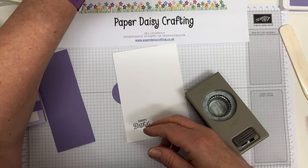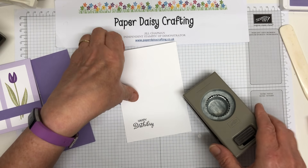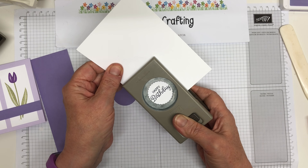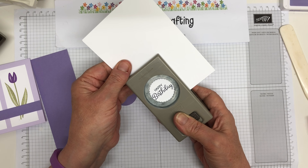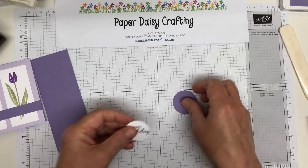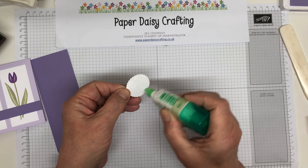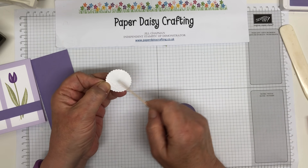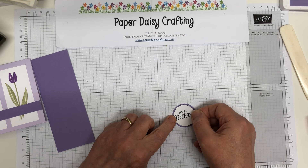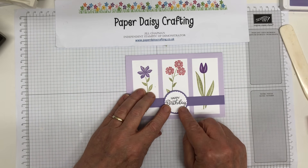So on this one I've used a different sentiment - on the original I used Thanks a Bunch from the Beautiful Bouquet set, but this time I'm using Happy Birthday, which I'm hoping will just about fit into the one and three-eighths scalloped oval punch. These two are retiring, sad to say - I don't know if they're still in stock. They're so useful - there's another product I'm really going to miss. Sometimes you have to question Stampin' Up's theory about retiring stuff. I understand they need new products, but some staples like these punches have been so useful, and then they retire them.